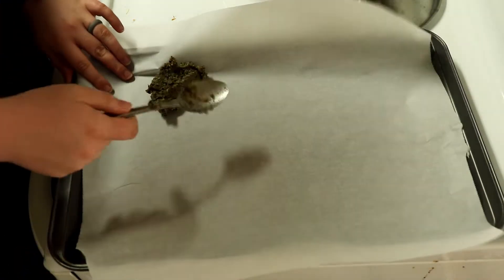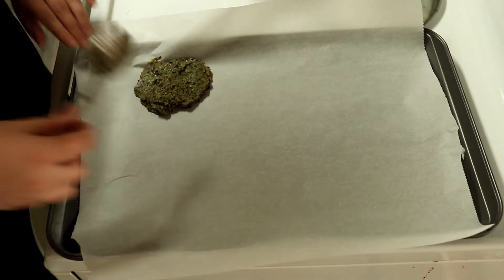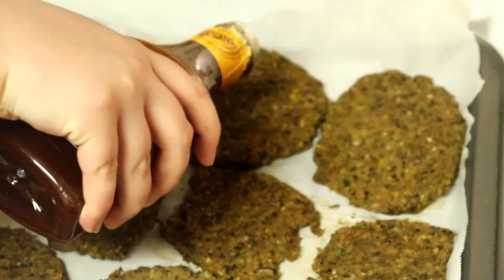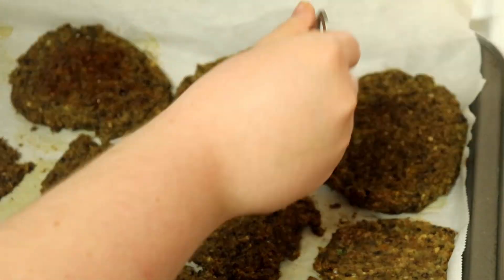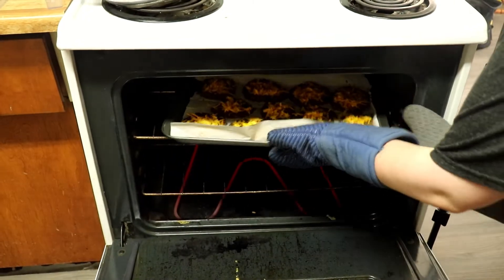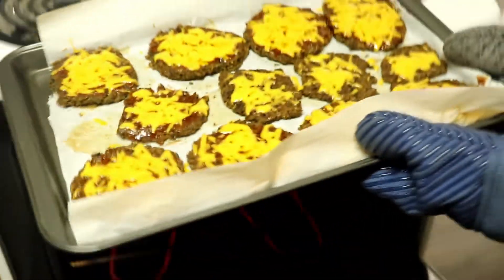We formed the burgers on a parchment lined baking sheet. They baked at 375 for 8 minutes, flipping once, and then baking for another 5 minutes. We added barbecue sauce and shredded cheese on top before baking them for another 4 minutes. We served them with some mac and cheese, and we love them.